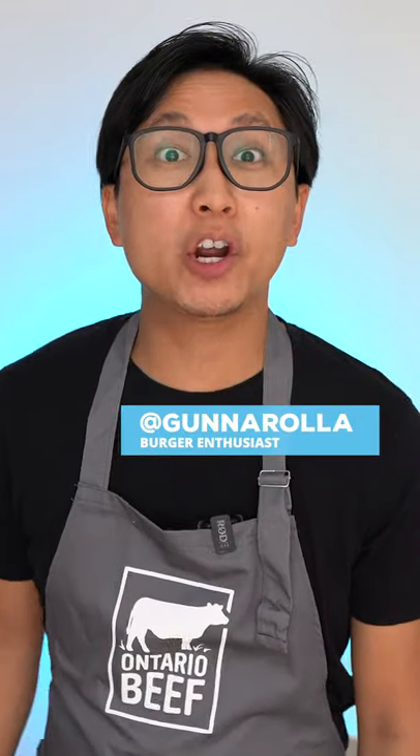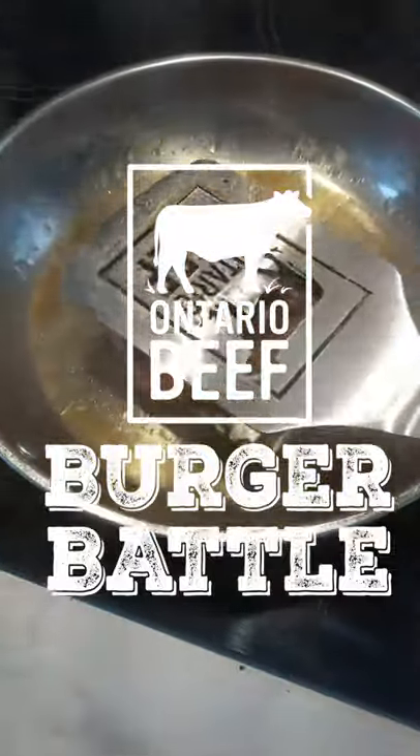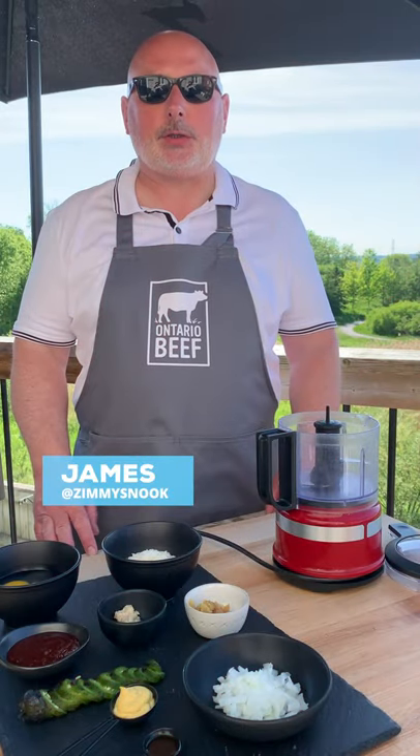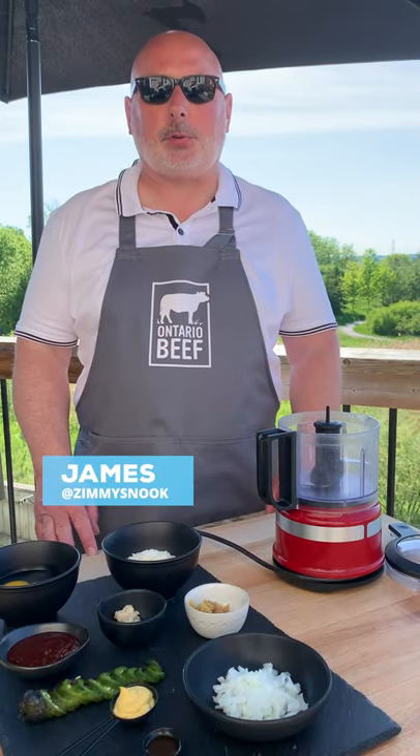I'm gonna roll out, and the Ontario Beef Burger Battle is on! We set out to find the most mouth-watering burger made with Ontario beef, but only one can be the Ontario Beef Burger Battle champion. I'm James, and today I'm gonna show you how to make Zimmy's Signature Burger.